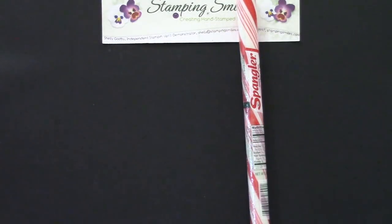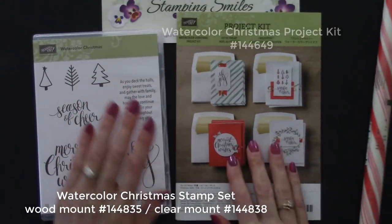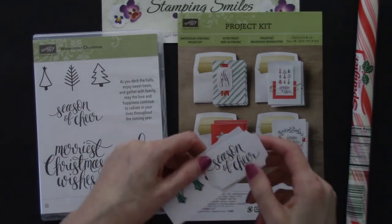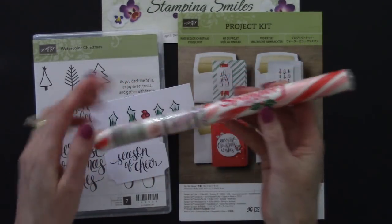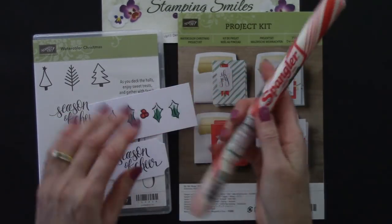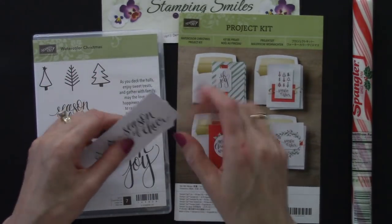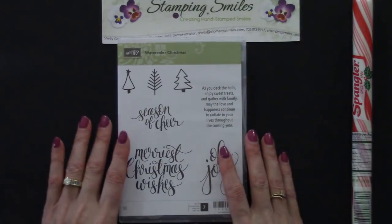I thought, okay how am I going to decorate this? My plan was the Watercolor Christmas stamp set with the Watercolor Christmas project kit. I was going to use two elements: the Season of Cheer and the Holly leaves and berries, because they're the right color — we have Holly leaves and berries right on the packaging. But if we did that you could only make four from a kit. So I decided to ditch the kit and kept the Watercolor Christmas stamp set to make it more affordable.